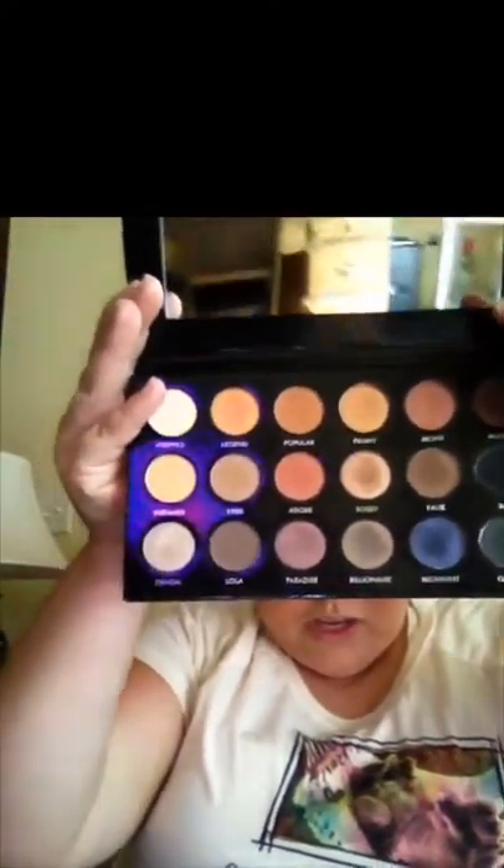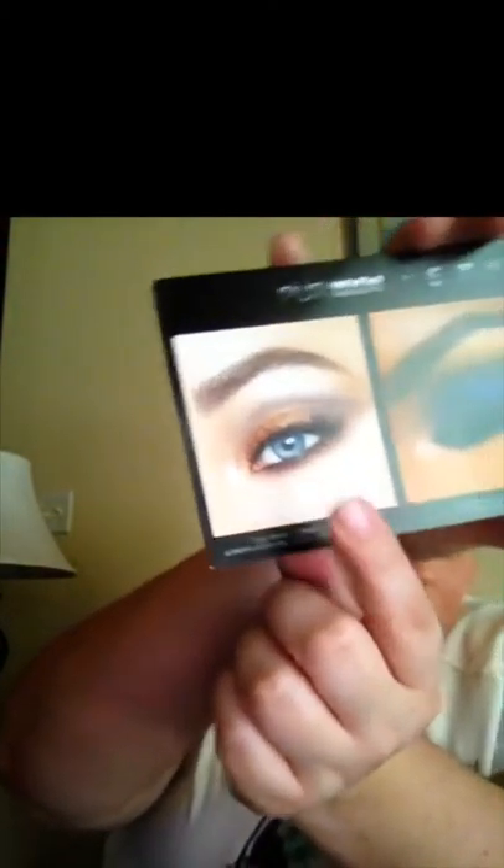Really nice neutral tones. And it has like a little mirror, which is nice. These little papers came with it — these little look cards right here. It gives you different looks and tells you which colors to use. I think I'm going to do this look right here. I'm going to try to recreate that look.